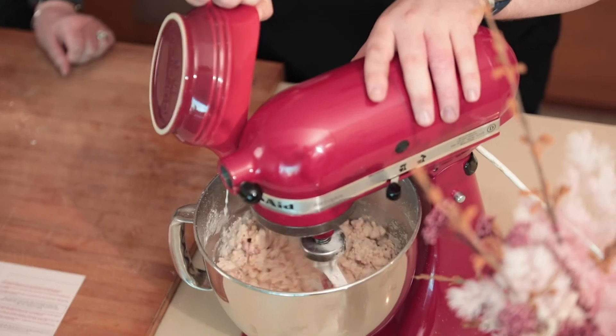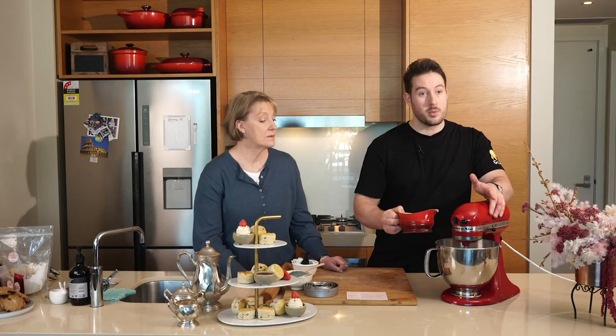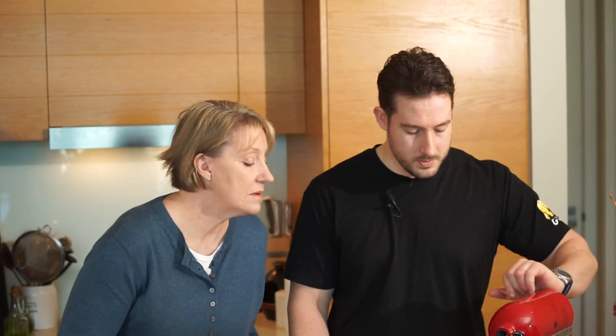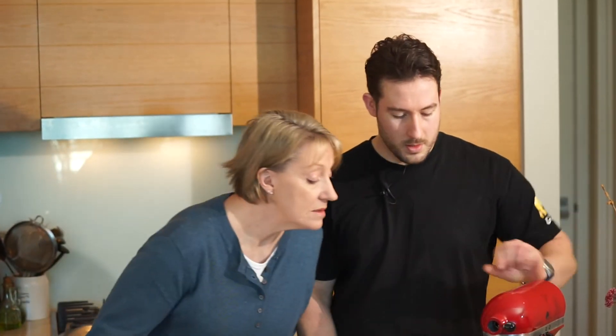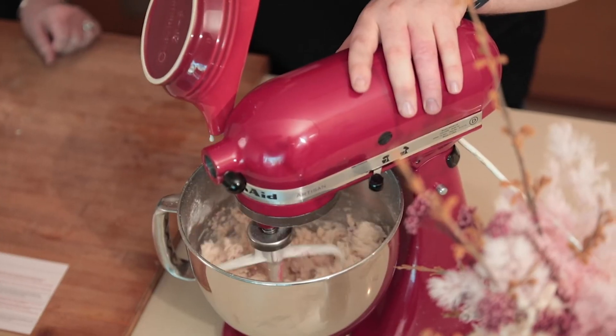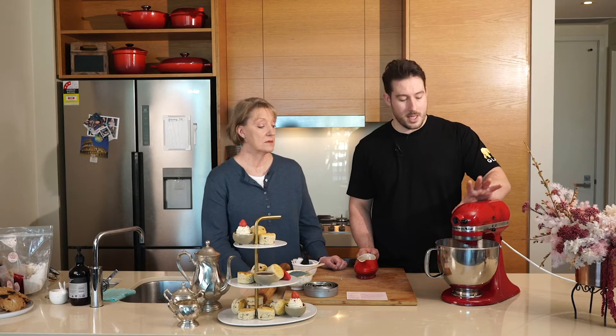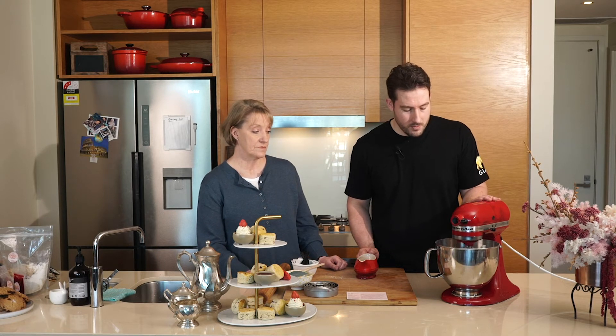You'll see it starting to combine together now, so I'll just hold off on the milk a little bit and let it come together. It shouldn't be overly wet — just when it starts to come together we can stop it. You don't want to over-mix this one.